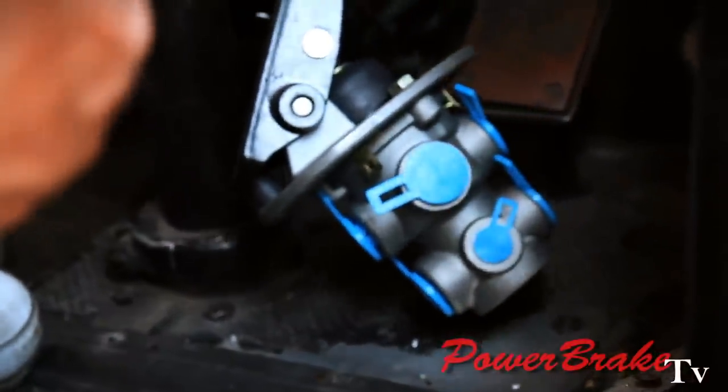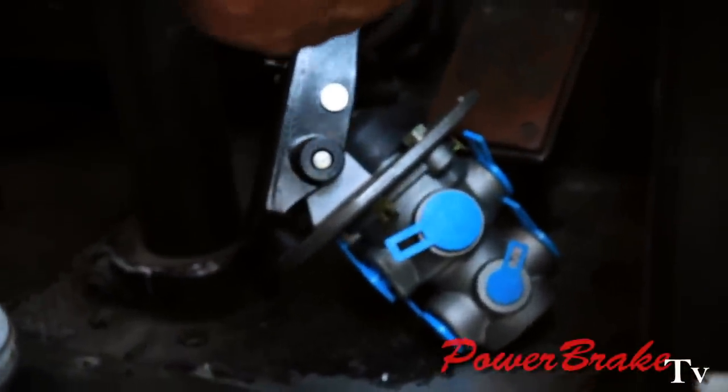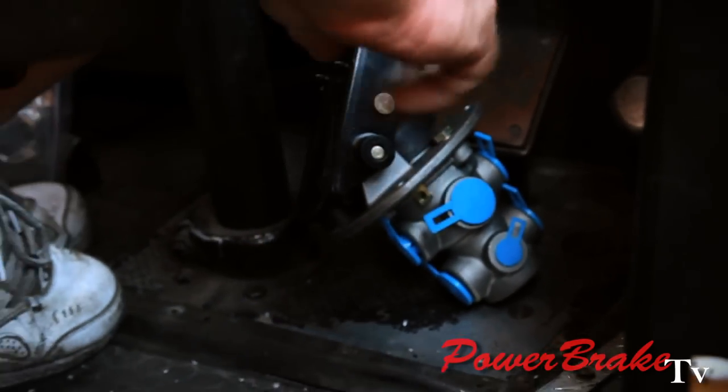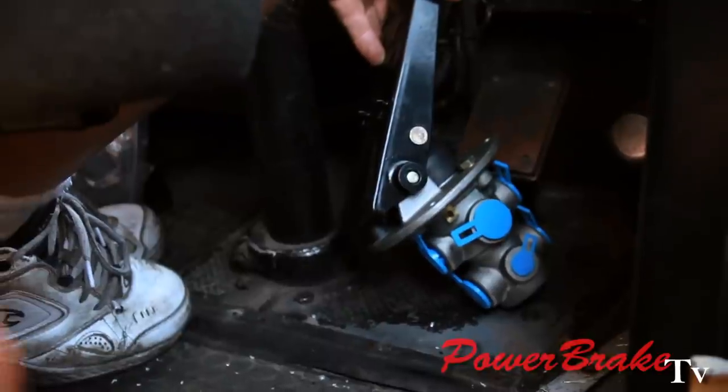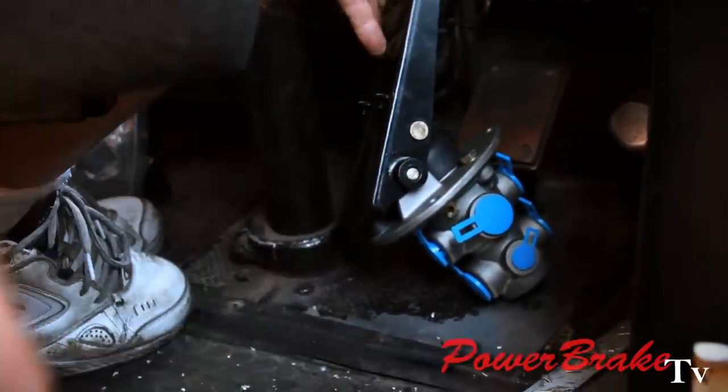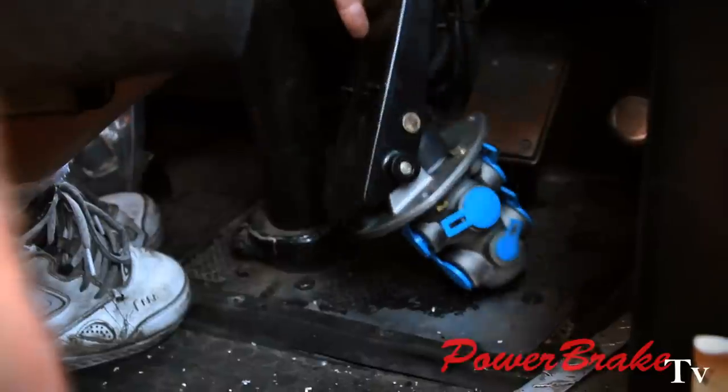Our air hydraulic system is run off a brake pedal air valve which receives air in from the tanks. When you step on the pedal it delivers air pressure to our air hydraulic assemblies — so it's straight air right to the air hydraulic assemblies.